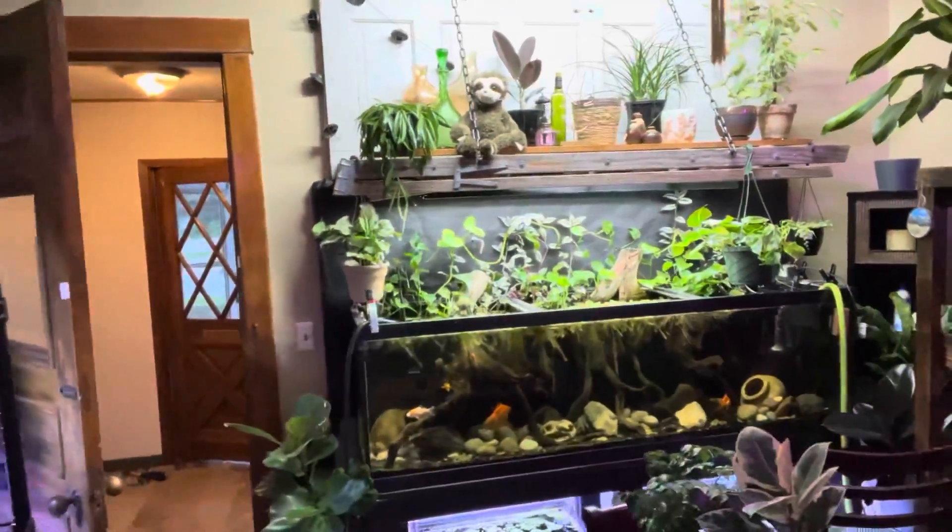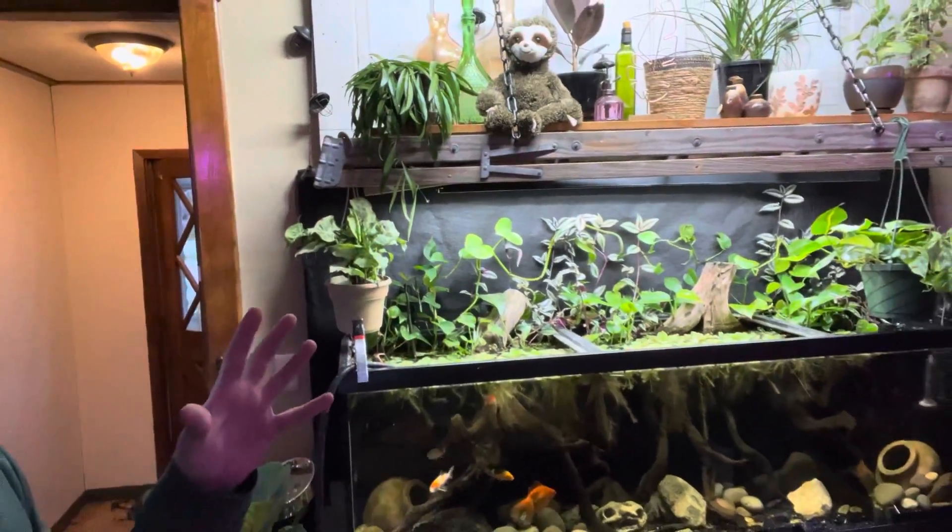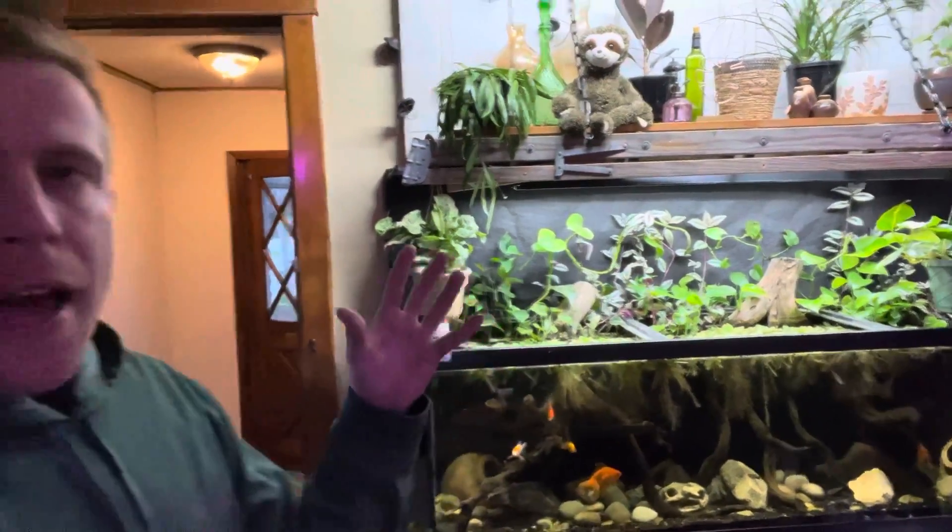Your aquarium fish are gasping at the water surface. This is usually a sign that there's not enough oxygen in the water.